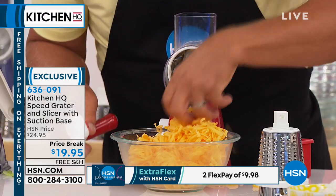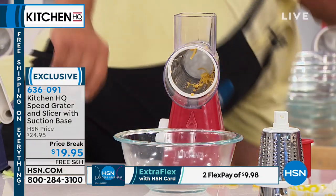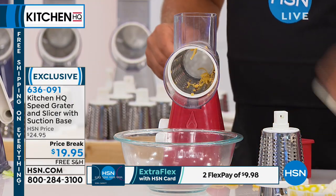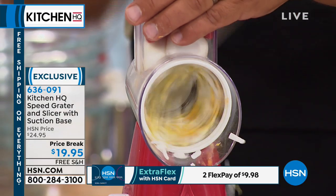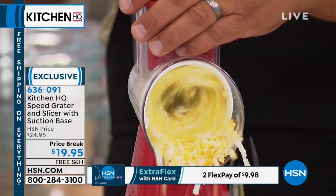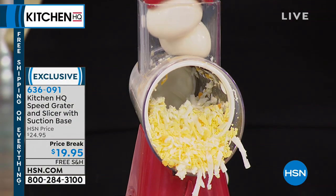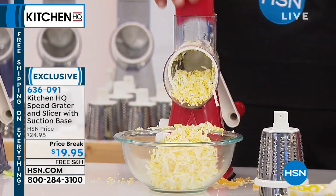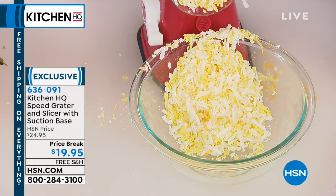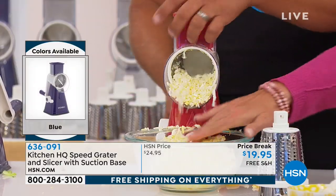I'll give you an example. Let's say I want some hard-boiled eggs. I'm not even gonna clean this out. You saw that cheese — watch this. How about hard-boiled eggs? You can do two or three hard-boiled eggs at a time for egg salad, for tuna, chicken salad. If you're mashing your eggs with a fork or trying to cut them with a knife, look how quick and easy this is. There's such consistency — it's like a hurricane of eggs coming out. It's very consistent.